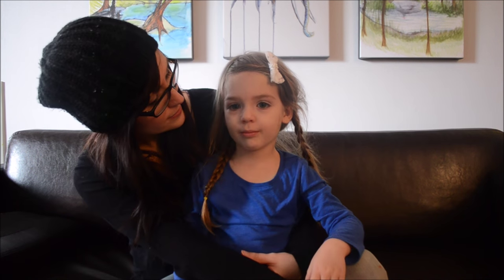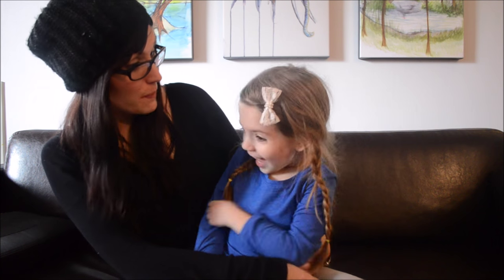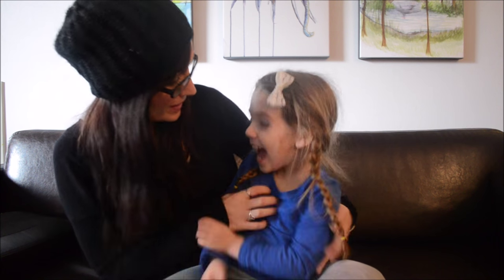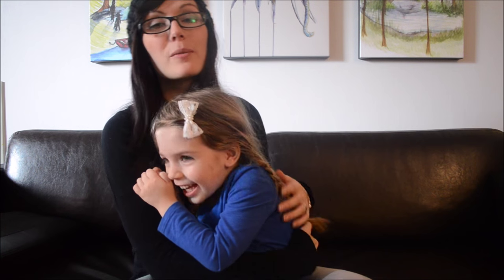You ready? What should we make? A spider? What kind of spider? What's great about this project is that you can do it with anyone. It doesn't matter what age you are. You can do it with a newborn, believe it or not, with your hand print.